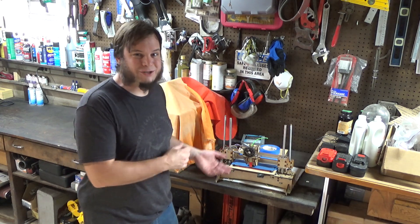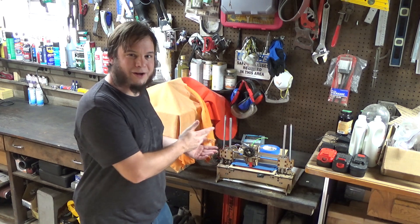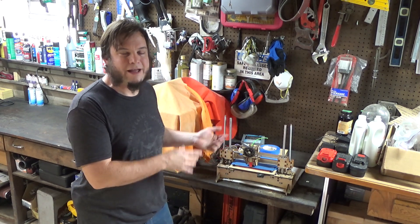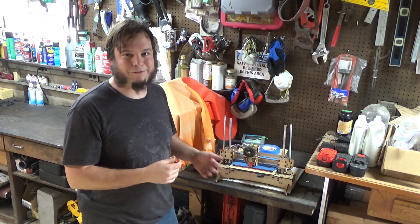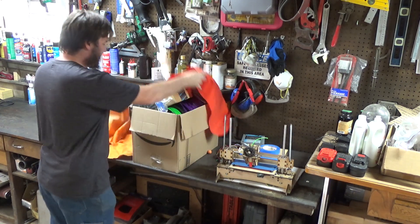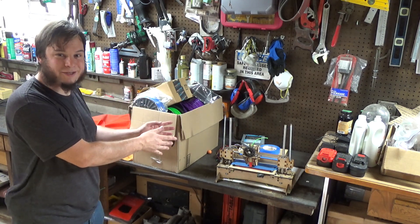It needs some work. As with the theme of the Save It For Parts channel, we're not just going to go out and buy a 3D printer - we have to get an old broken one to fix up. This one supposedly has some issues; I don't know what yet. It's one of the early models made from a kit. We also have a big old box of the plastic filament that you feed these things with.